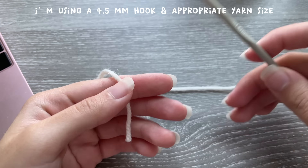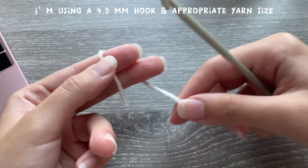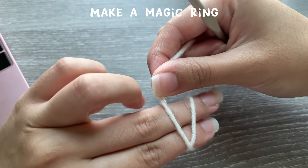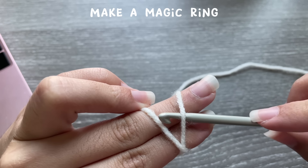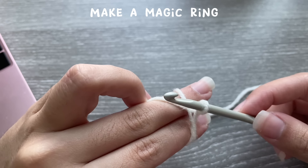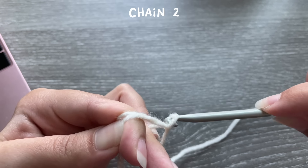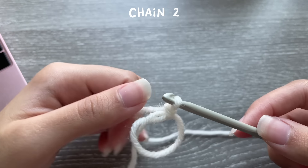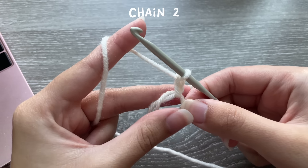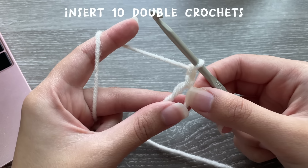Let's get started. For this project I'm using a 4.5 millimeter hook, and we're starting off with the off-white yarn to make the center of the frog's stomach. We're going to start by making a magic ring — wrap your yarn around your fingers, turn them around, insert your hook, grab onto the yarn, pick it up and twist. Now we have to chain two.